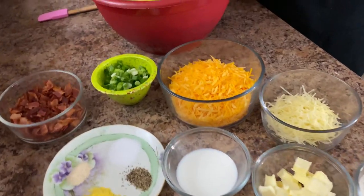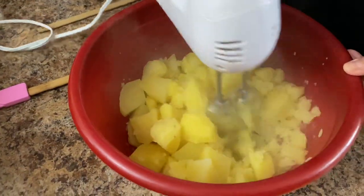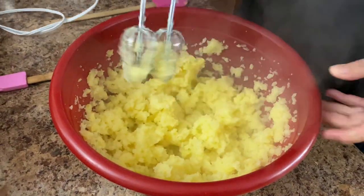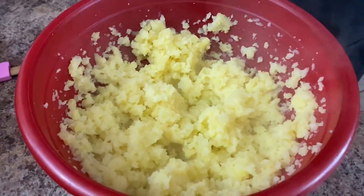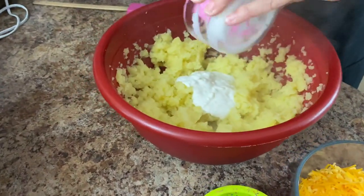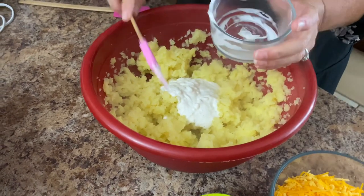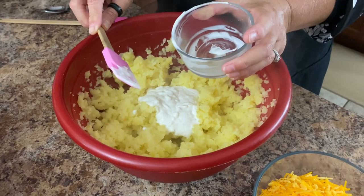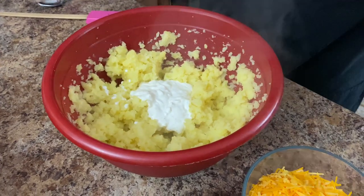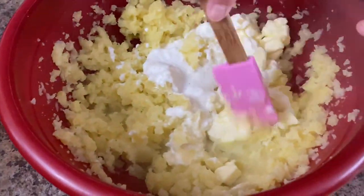I'm just going to put a hand mixer in here and we're just going to break these up a little. We're not going to thoroughly mash them out. Okay, that's good enough — you just want to break them up. Let's start adding. Let's add our chip dip here, this is our french onion chip dip. I also put this french onion dip in our potato casserole — some people down south call those funeral potatoes because you always take them to funerals. Let's get our butter in there and stir that around just a little because these potatoes are hot, so that butter will just melt right in there.